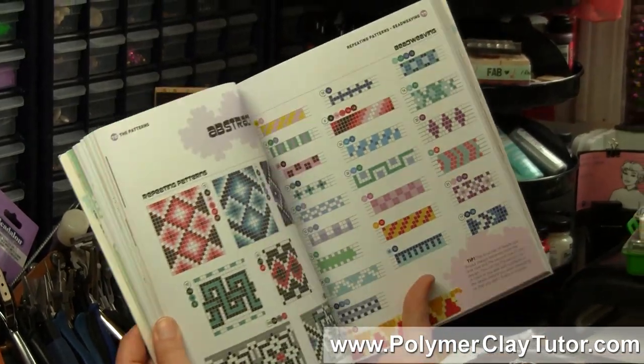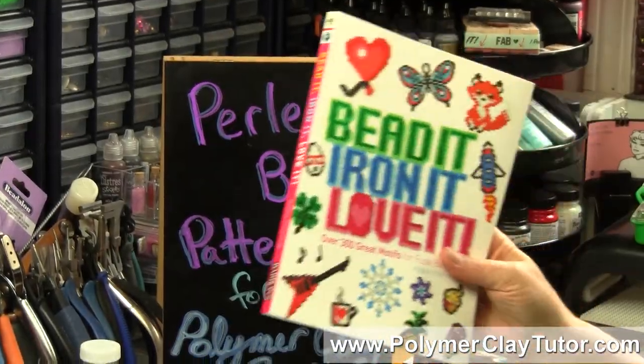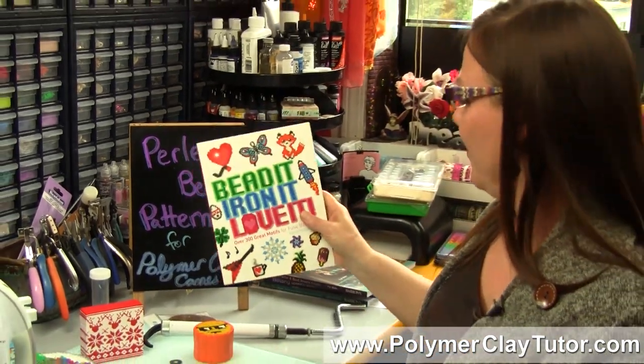This book really has some wonderful geometric and abstract projects as well as all the cute things. I hope you enjoy this different way of looking at one of these pattern books. If you liked this video, let us know. If you've got a product you'd like me to test, a technique you don't know anything about, or a book you'd like me to review, leave those suggestions in the comments below. Don't forget to check out all of our past videos — we've done hundreds and hundreds, and there's probably an answer to your Polymer Clay question in one of them. We'll see you next time, bye for now.